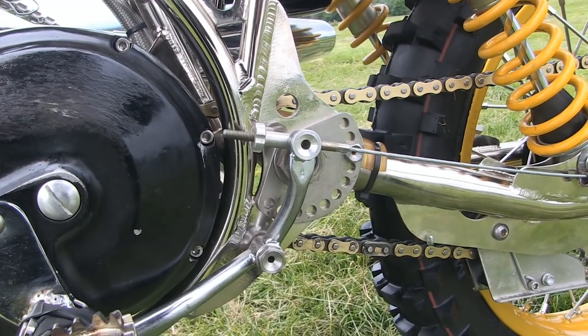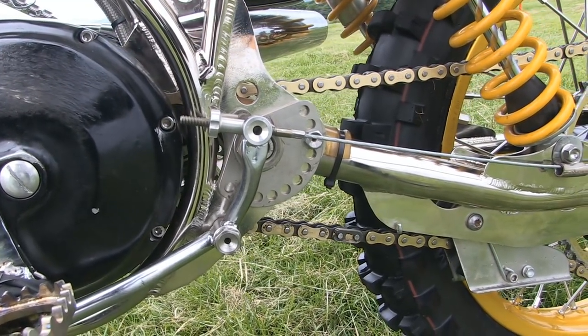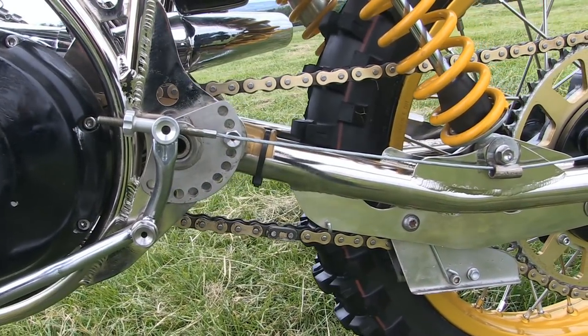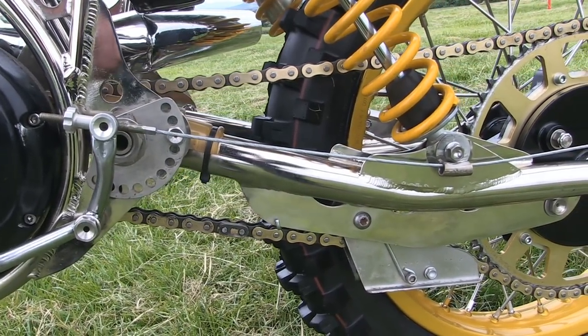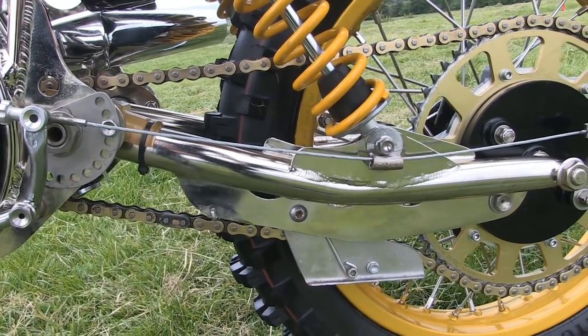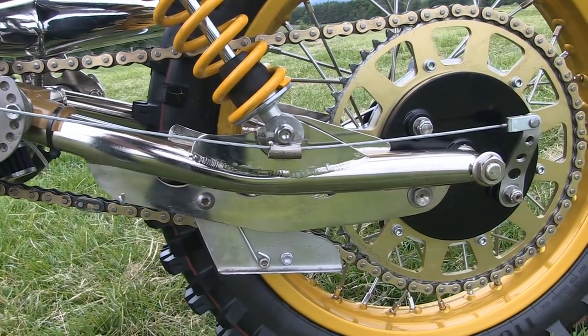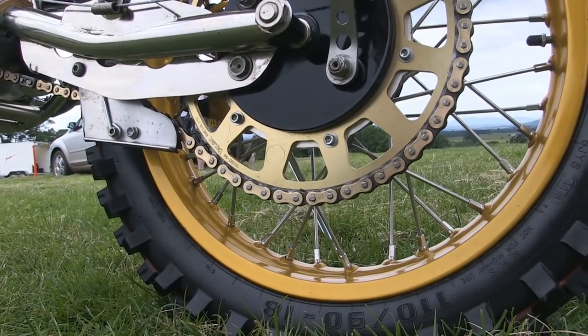In this shot you can see the quality of the frame build and the swingarm, of course made by Joe Maxwell Engineering. Ian's bike also uses this lovely Talon rear sprocket.